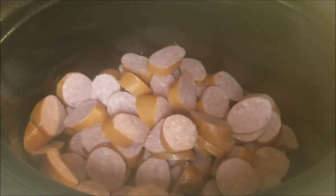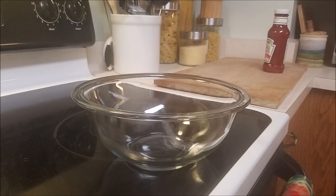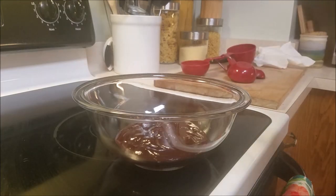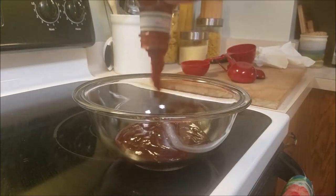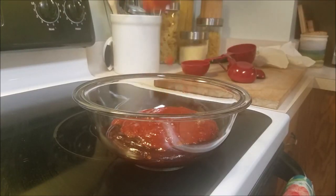Next we're going to go ahead and make our glaze. Take out a nice decent-sized bowl — Chef's got his glass bowl here. The first thing you're going to do is throw in some barbecue sauce. Next up you're just going to go ahead and add your chili sauce. Give it a good shake there, Chef.